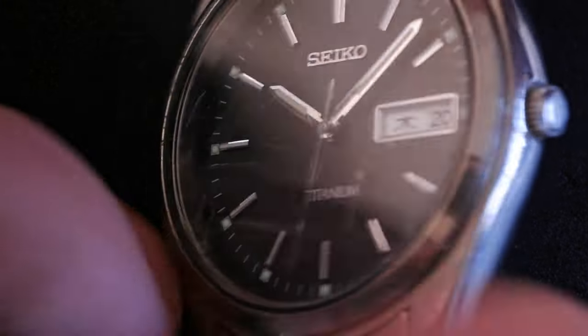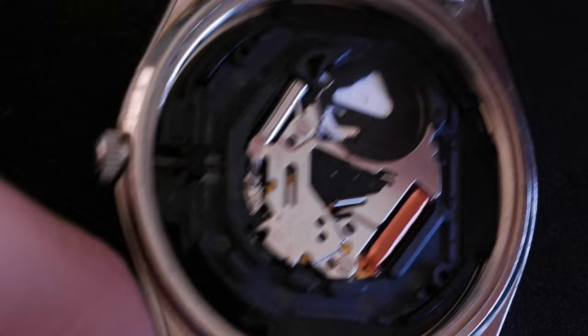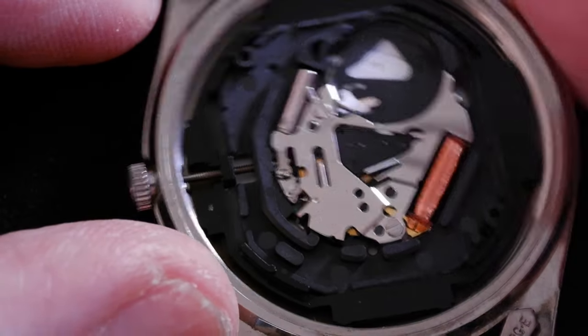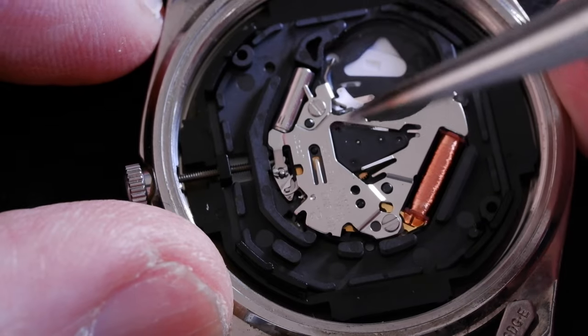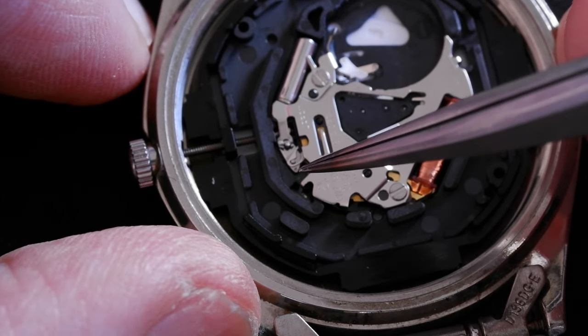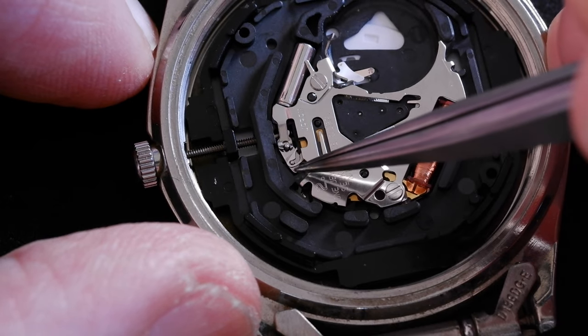Unfortunately, pretty scratched on the crystal there. But anyway, if we look on the other side, there's no battery in it at the moment. It has a tiny, tiny little stem release lever, and there's a little dimple just there.